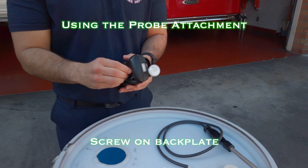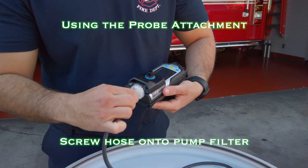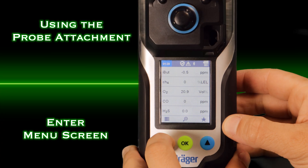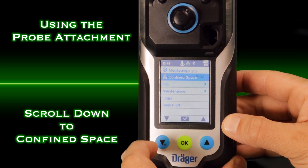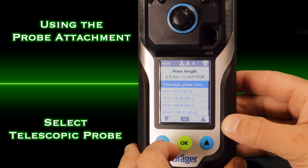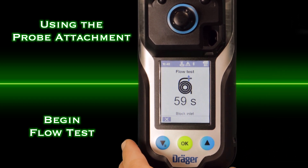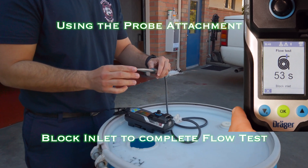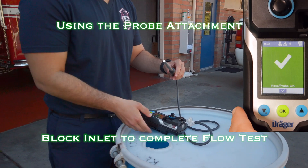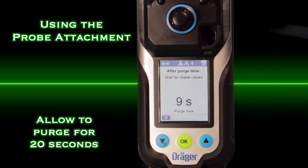Before taking a measurement, attach the probe adapter and screw the hose onto the pump. Select the menu button, scroll down to confined space, and select. The next display will show a list of hose lengths — select telescopic probe. A flow test will initiate to ensure there are no leaks in the system. Press the OK button and a 20-second purge countdown will take place to make sure you're getting the sample out of the confined space to the sensors in the monitor. The monitor is ready for use.